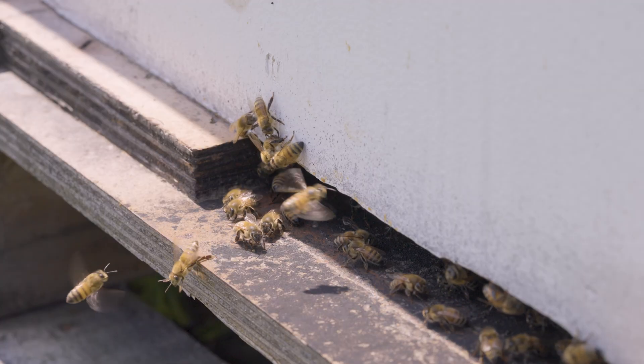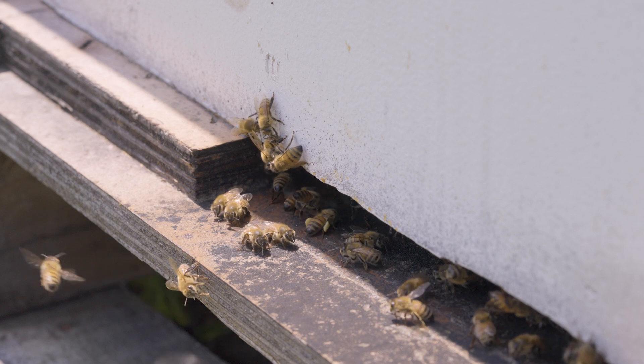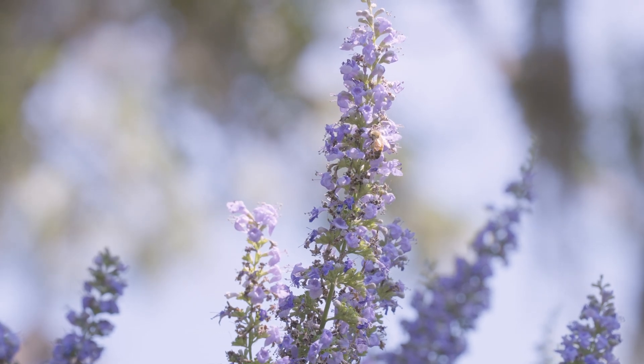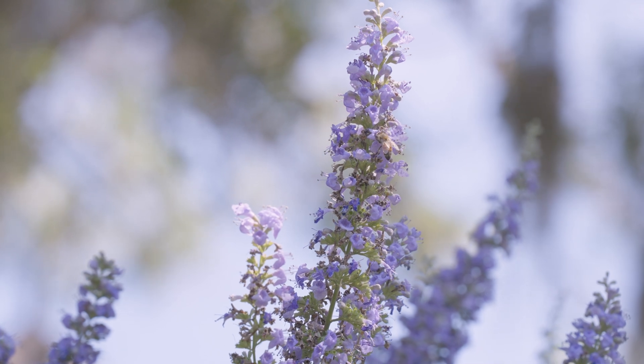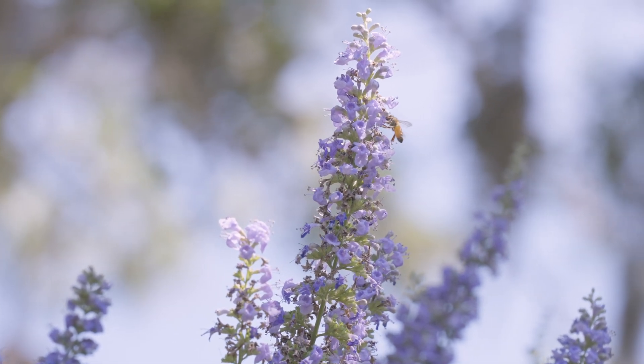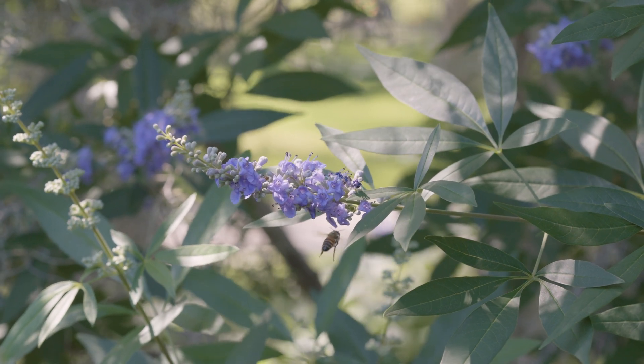Outside of the colder months, I would expect to see bees coming in with pollen. I would expect to see a lot of activity during nectar flow. When I physically see flowers blooming and see bees on those blooms, then I expect every colony in my apiary to have significant activity.